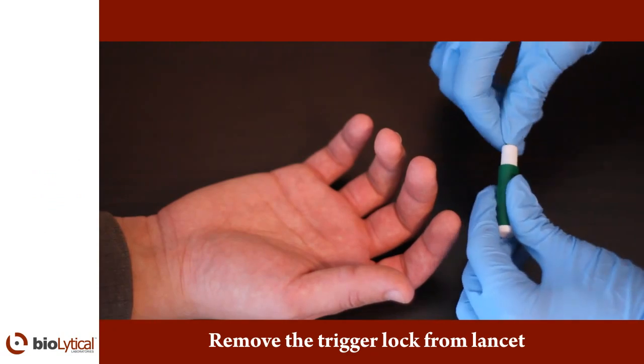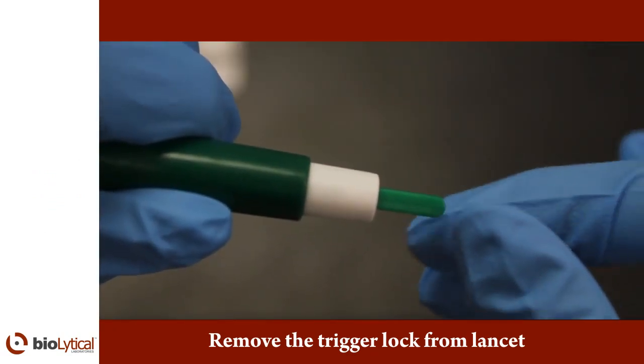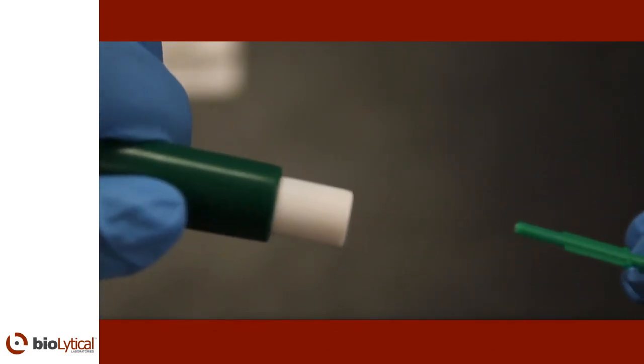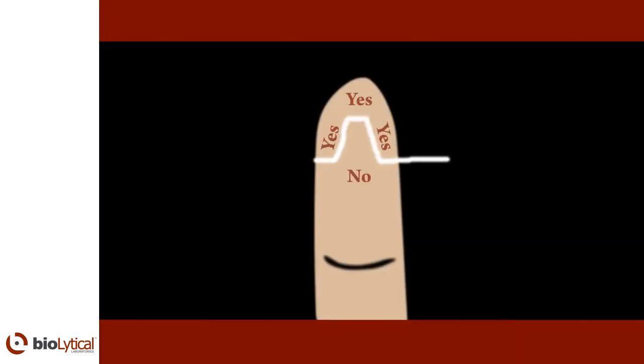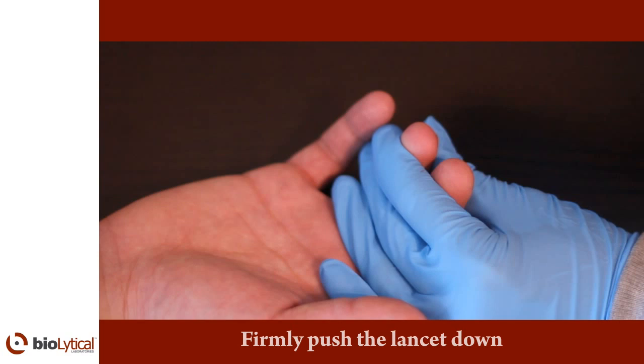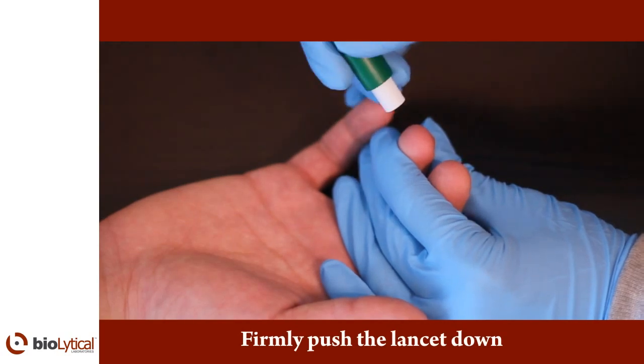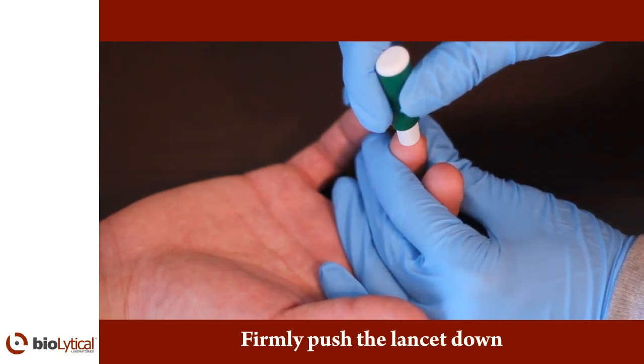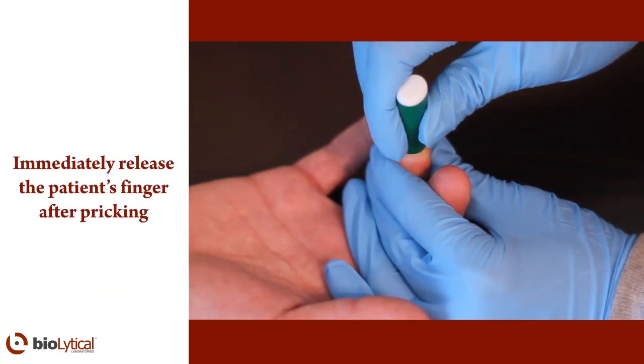Remove the trigger lock from the lancet. The appropriate areas to prick the finger are indicated by the areas marked yes. Press the finger firmly at the point just below where the lancet will be applied. With the other hand, position the lancet. Holding the lancet by the body, push the lancet down to release the needle. Release the patient's finger and immediately dispose of the used lancet into a proper sharps container.